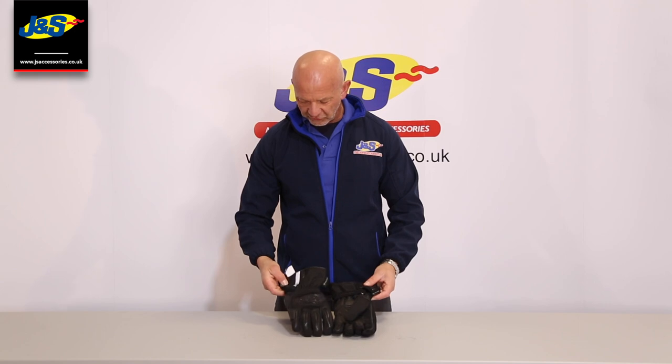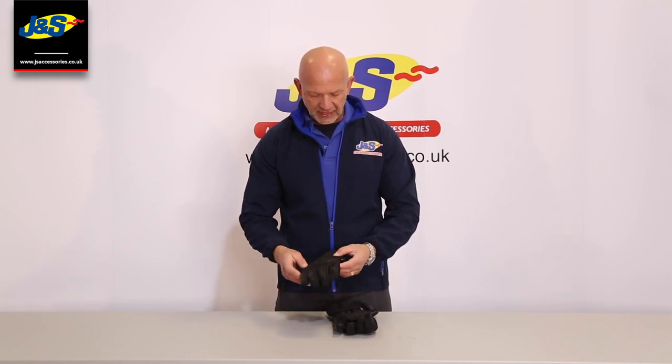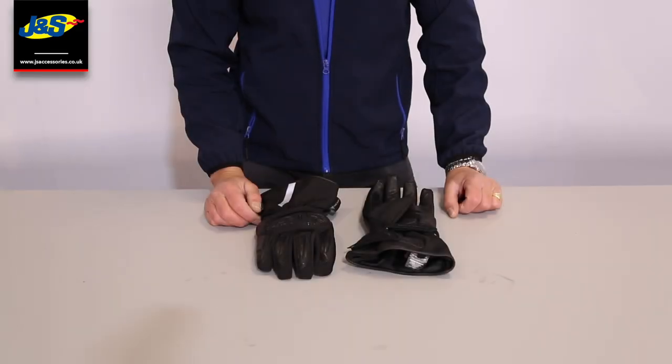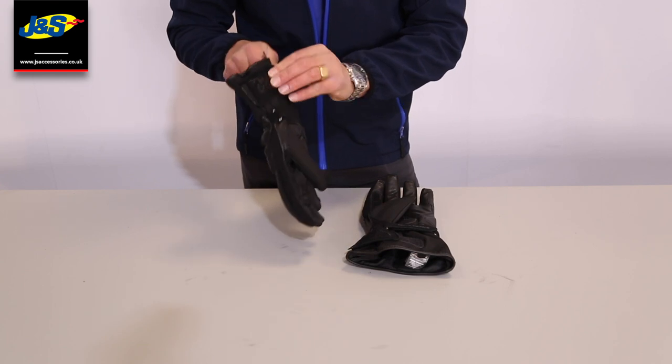Hi guys, this is the Frank Thomas FTW54 waterproof glove, a new addition to our range and I'm going to tell you some bits and pieces about it. Let me show you in close up.